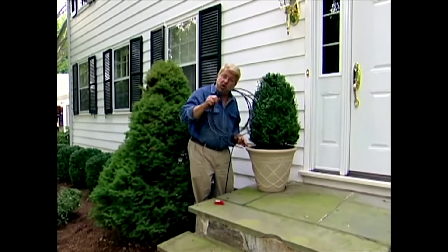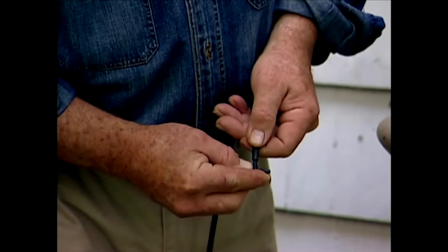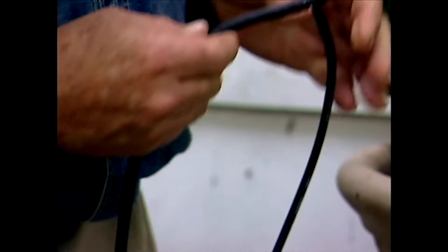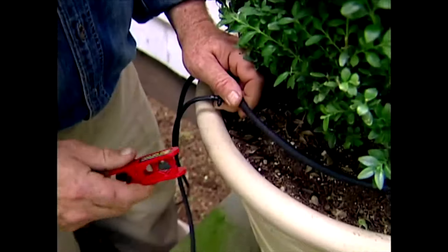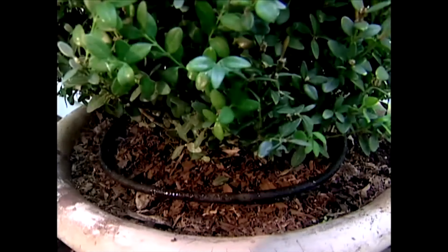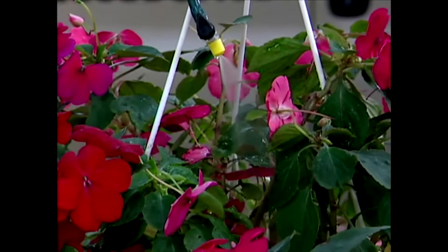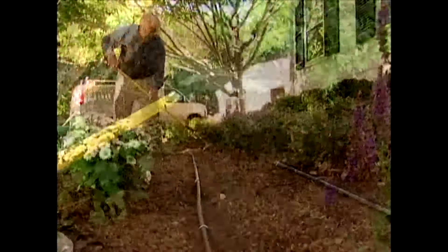For my container plants, I'm going to use something called soaker tubing — the water actually penetrates through the wall. It's very easy to use: I start by putting a T in the end of the quarter-inch tubing, place one end of the soaker tubing on one arm of the T, lay the soaker tube around the base of the plant, cut it to length, and hook the end of the tube on the other arm of the T. For my hanging plants, I'm going to use this flexible mister. With this part of my irrigation system in place, I can rake the mulch back over the tubing, making it invisible yet accessible.